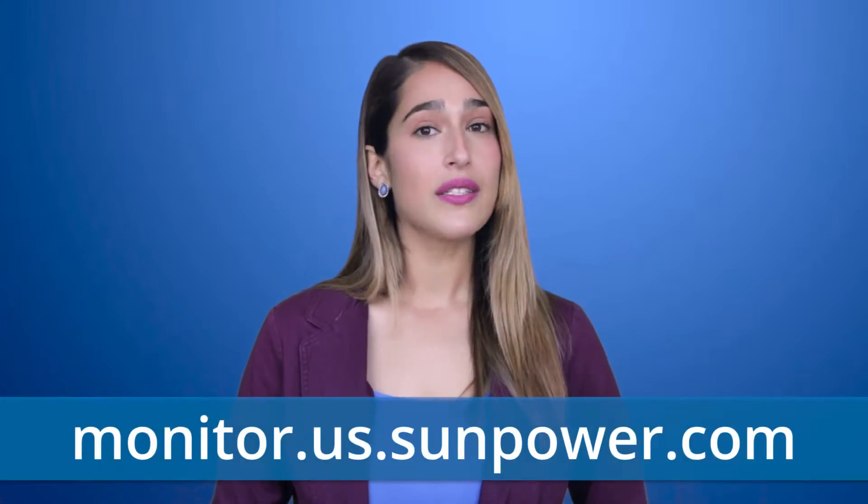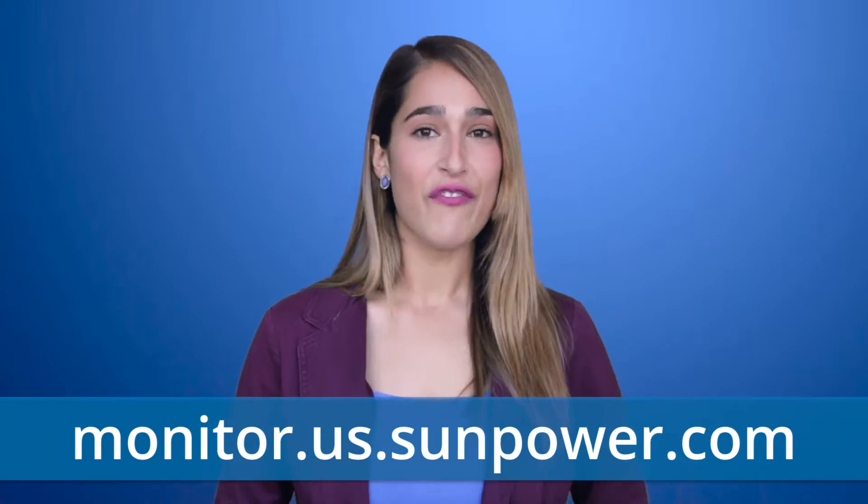Call your project manager if you would like them to walk you through it over the phone. Now it's time to register your monitoring system so you can measure the performance of your new SunPower solar panels. Go to monitor.us.sunpower.com and create an account by following the instructions.